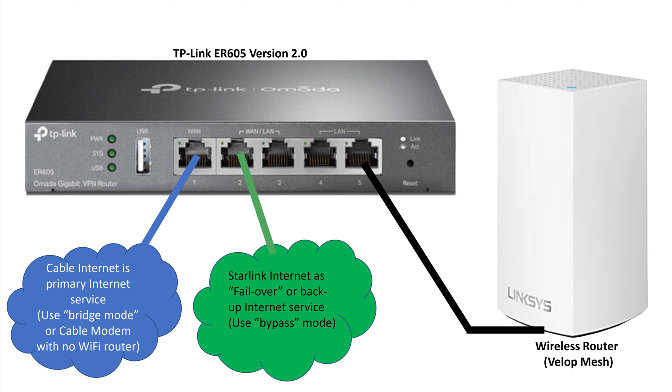You also want to set both of your modems to bridge mode. On the Starlink, it's very easy — it's in the app and it's called bypass mode. For all other modems, you just have to look up how to do it on Google or with the instructions that come with it.